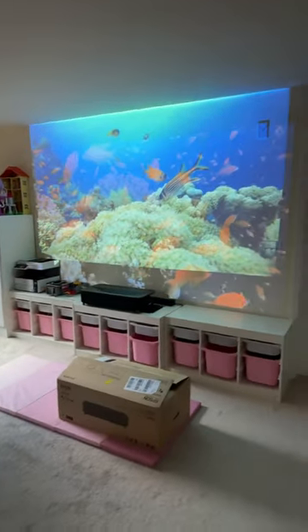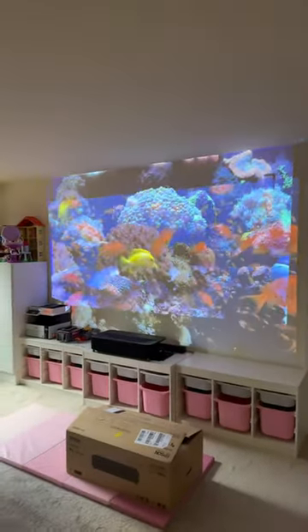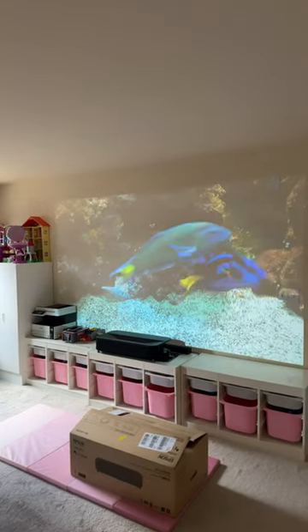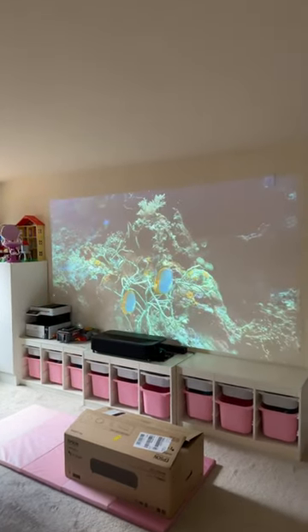I had to see it to believe it. You can see the top image is the LS800 and the bottom image is the Epson 2350. If I turn off the LS800 image, you can see it's the same video — it's washed out. I can't really tell any of the colors that much in broad daylight.